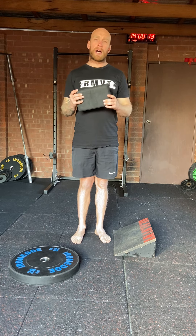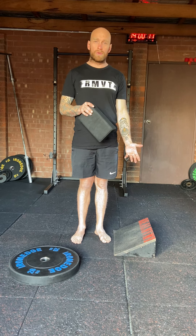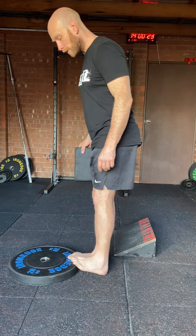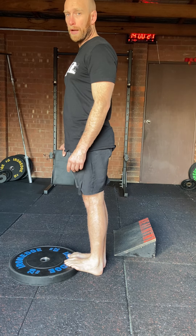We're going to do a slant board calf raise. I've got a particular slant board here, however if you're in a gym that doesn't have a slant board, simply grab a few weight plates and you've got the same type of incline.